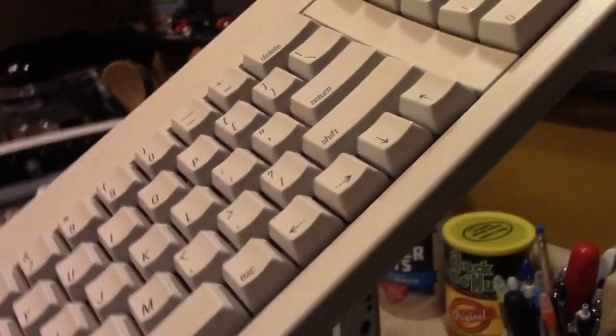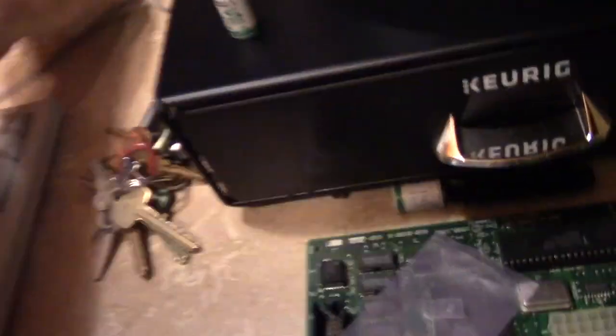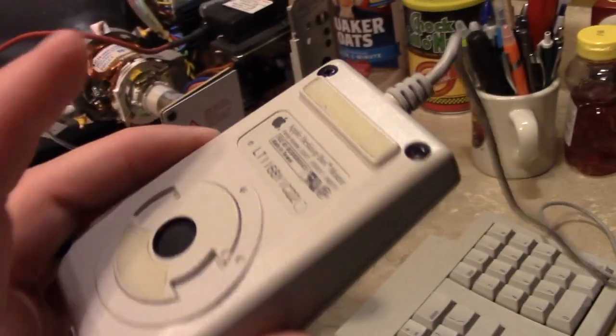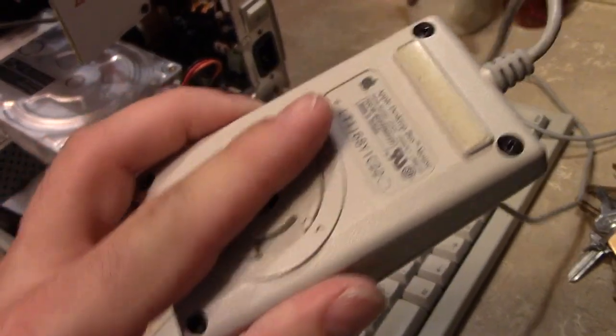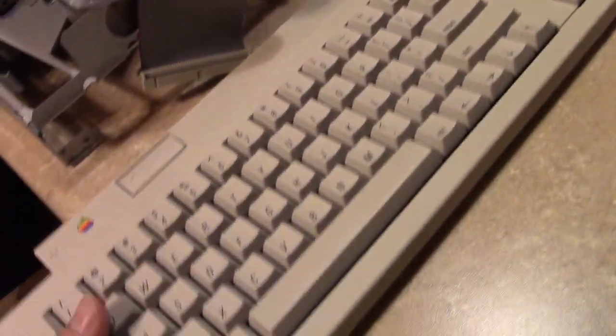There's no yellowing anywhere on this keyboard, the system cabinet, or even the mouse. I'm a little surprised — I'm shocked. Look at the condition this thing is in. I took the mouse apart, cleaned it out — beautiful. Let's take a look at this keyboard though.